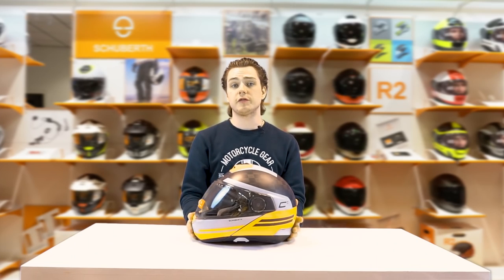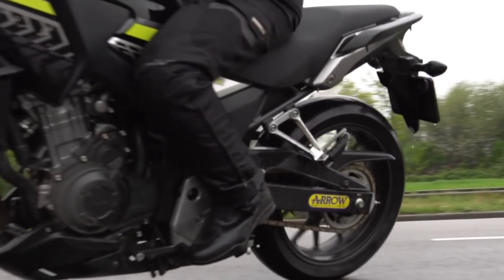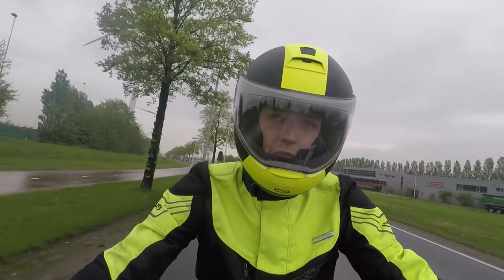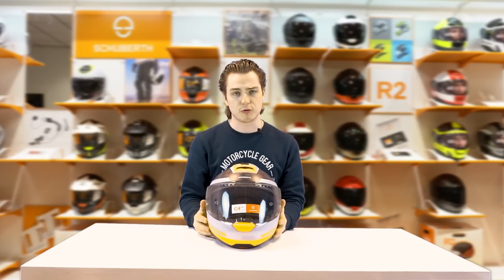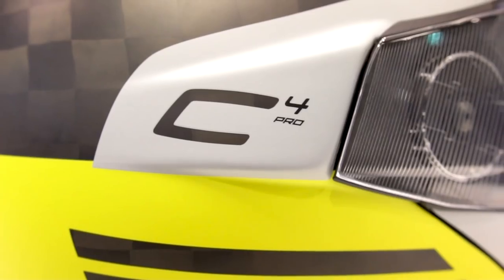The Shoei C4 Pro Carbon is a modular helmet mainly aimed at tour riders, but because it has a very long and wide visor, it can also be used on sports bikes and naked bikes, which is ideal. It's a very multifunctional helmet and it's a little bit different to its little brother, the C4 Pro, as this one has a full carbon outer shell, making it much lighter and much stronger.